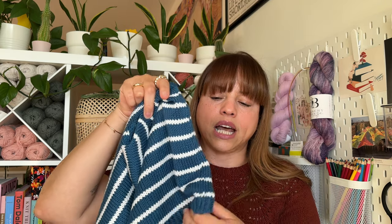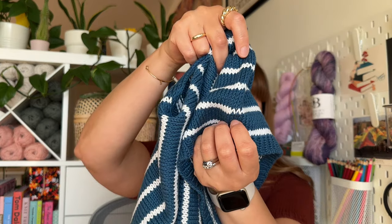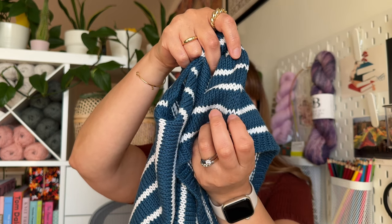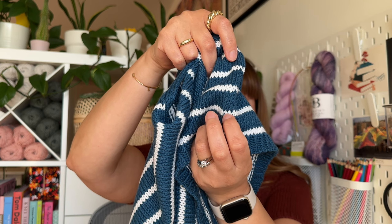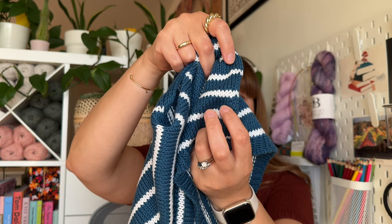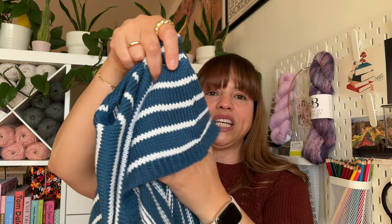You want to do it somewhere kind of hidden. For example, the pattern says to do it on the side seam. So you'd have this little white one right here — two white rows, and then you pick up that blue, bring it over, and knit it together. I thought it was really neat — that's a new trick I learned. Now when I do stripes, I can use that technique to have a nice seamless stripe when I change colors.